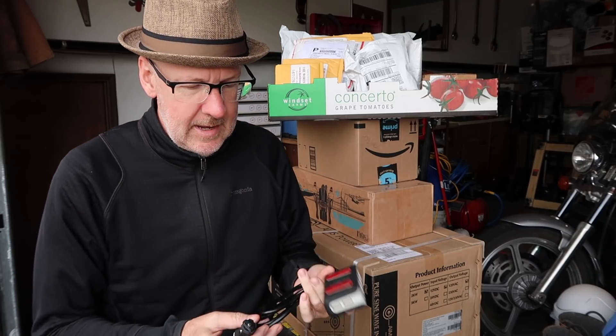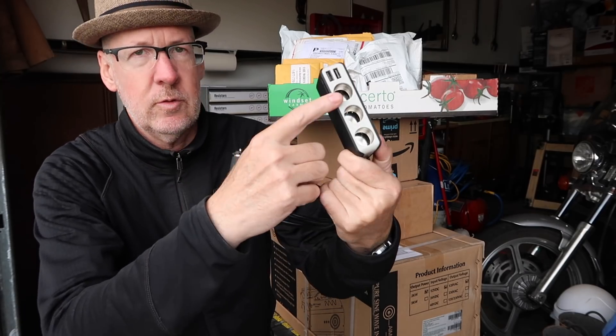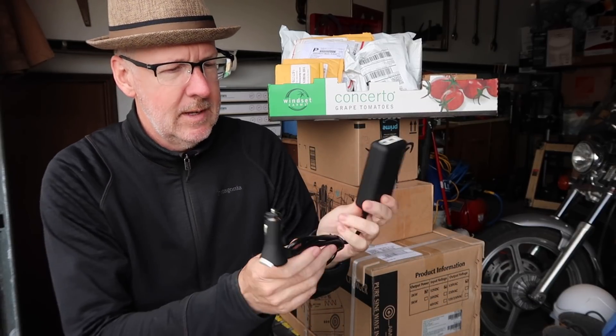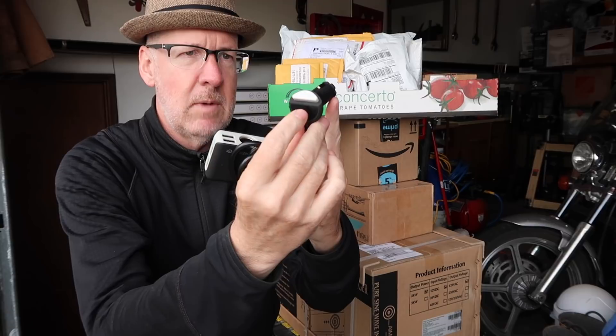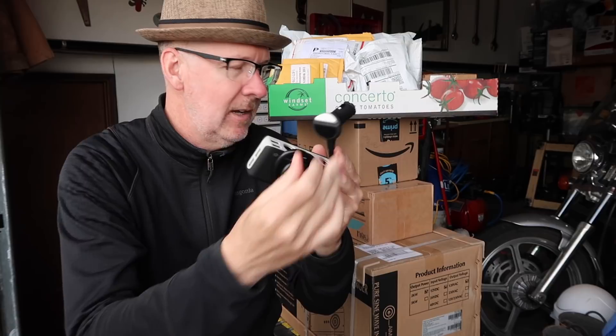First item is a cigarette lighter power splitter. It gives me three extra slots and four USBs — some are one amp, some are two amp. I'm going to be using this for the next item, which is a Dometic 12 volt fridge. This also has a built-in voltage monitor so I can watch the voltage coming off my battery, since I don't yet have my solar power or controllers set up.